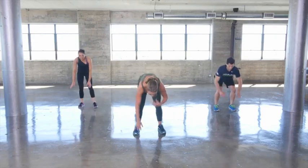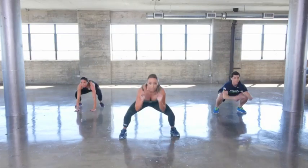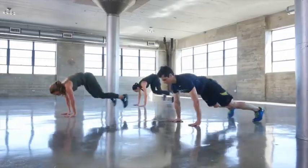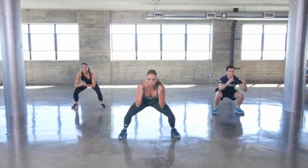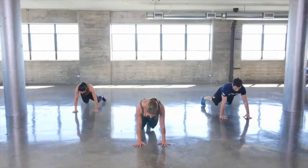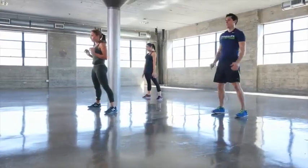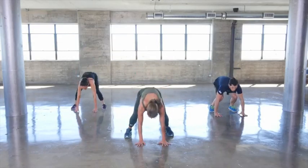Get down on the floor — plank position, hold for a second. Here we go, catch position. Drive through the hips, drive through. Come up to standing.